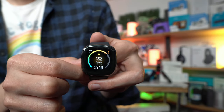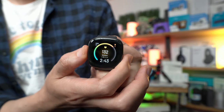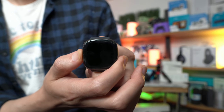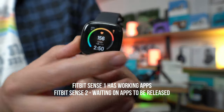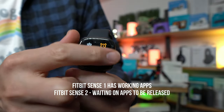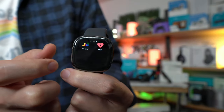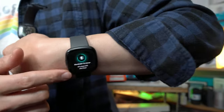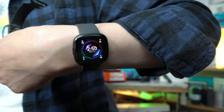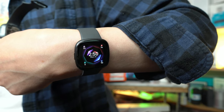Comparing to the previous Fitbit Sense 1: if you press the home button on the Sense 1, it just turns off the screen. On the Sense 2, I have the ability to access certain apps like Starbucks, Spotify, and Pandora for controlling music. On the new Fitbit, those third-party apps aren't available yet — we're waiting for them to be released for the newest generation.